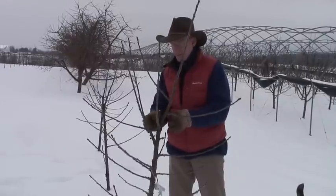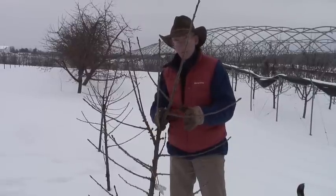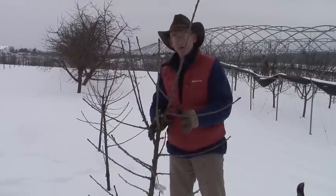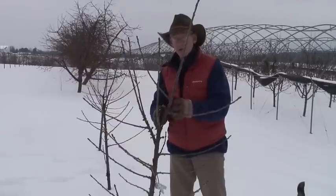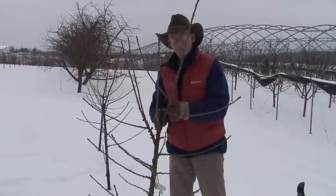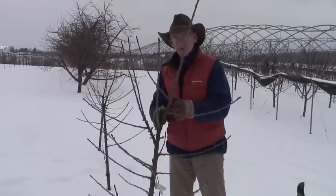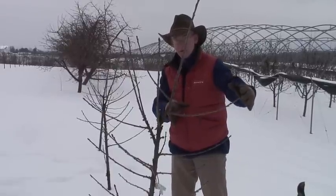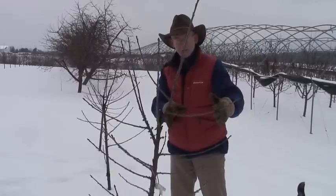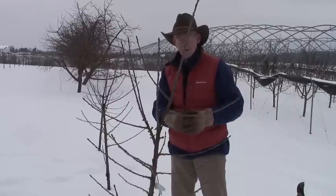Going into the third year, he's got some crop on the spurs and at the base of these shoots, and he'll probably get about the same amount of growth next year. But if he leaves his tree alone and doesn't think about his future crop in the fourth year, this tree will be overcropped in that fourth year. When it's overcropped, his new growth will no longer be nice and two feet long and larger than pencil caliper — it'll start decreasing, and as it decreases, we get more and more crop on that tree.